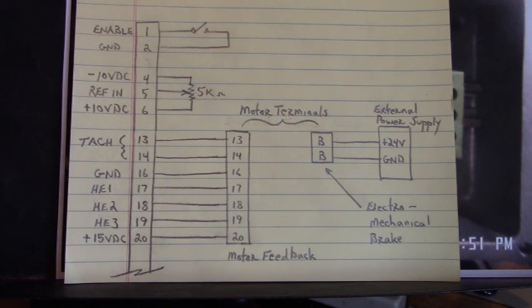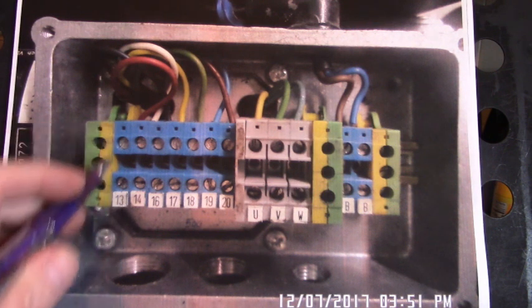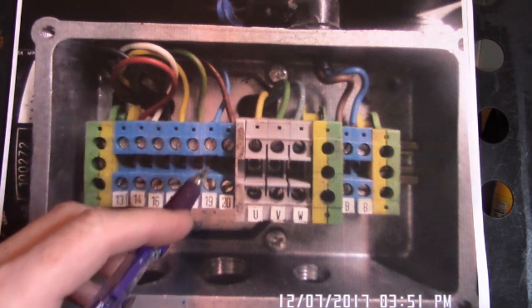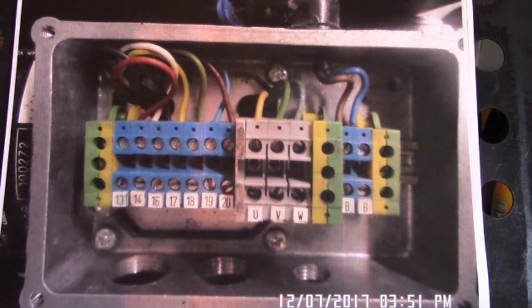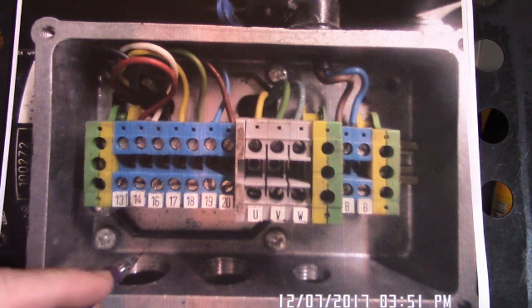Let's take a look at some pictures of that drive. Here's the terminal board of the servo motor. Pins 13 and 14 were the tach output of this servo motor. Pin 20 was plus 15 volts DC to power up the Hall effects inside that motor. Pin 16 was ground of that power supply from the drive. Then 17, 18, and 19 were the Hall effect inputs. Luckily, 17, 18, and 19 corresponded to 17, 18, and 19 on the drive's Phoenix connector, so all I had to do was go straight over.